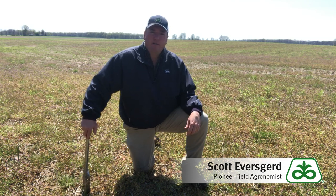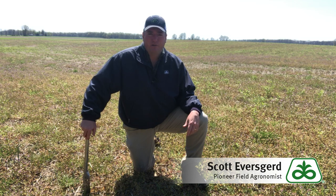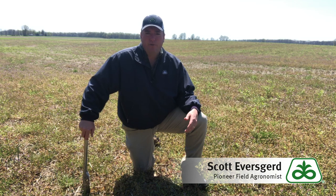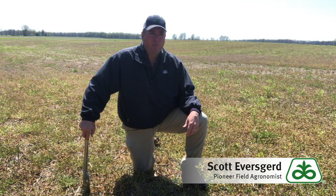We're in a field here today in southwest Illinois, and this field really represents a lot of the fields across southern Illinois. You see a lot of green, you see a lot of winter annuals, just a lot of weeds out in these fields. Some of these fields have kind of gotten away from us a little bit, with spring getting delayed by the moisture and rainfall we've been getting.